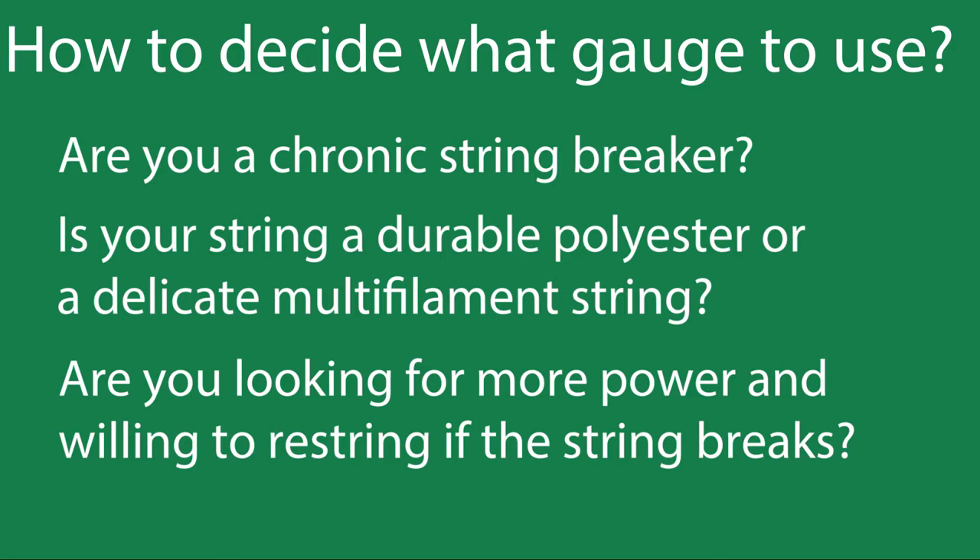And what type of string do you use? Is it a durable polyester string or a delicate multi-filament string? We haven't talked about material in this video, but it's important to know.